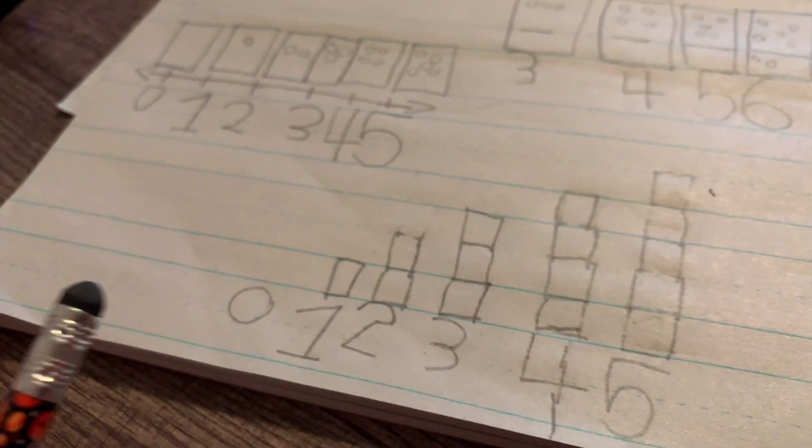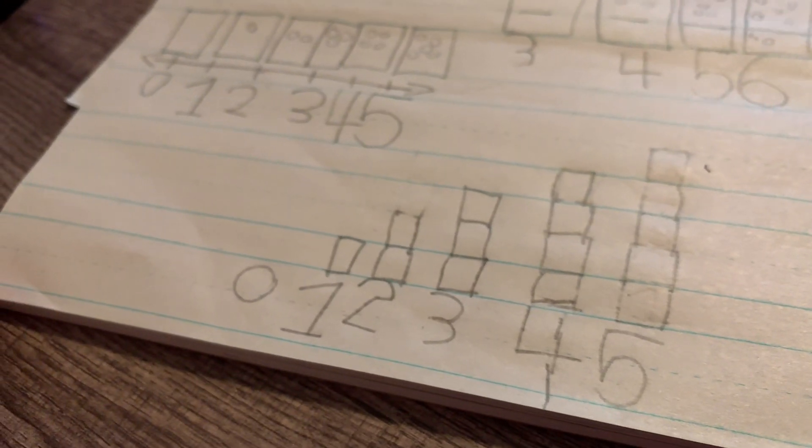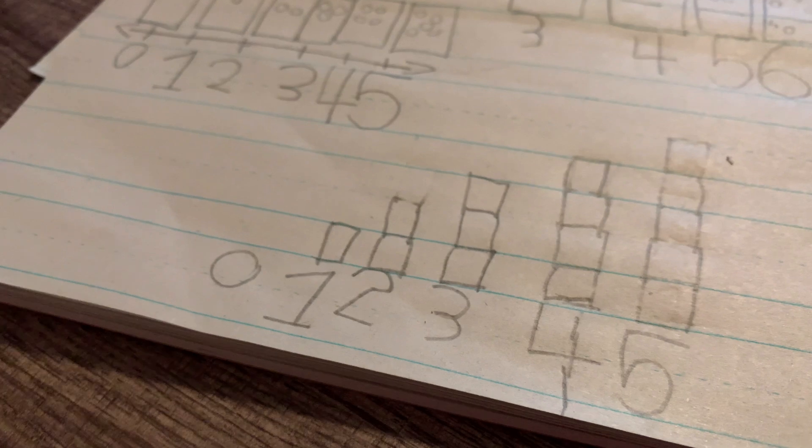I don't put any blocks here. Why? Because it's just their own. Okay, their own don't have no ballot boxes. That's right.